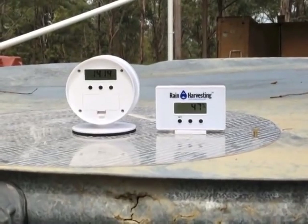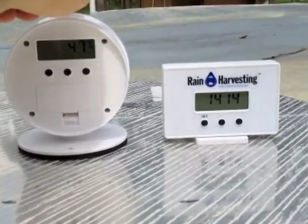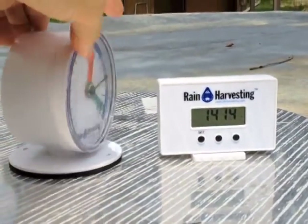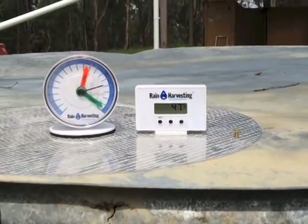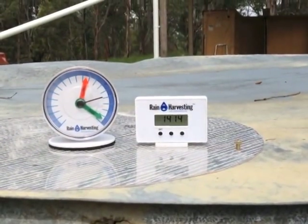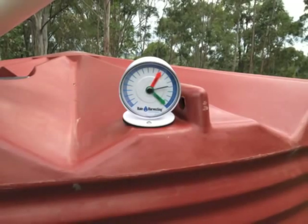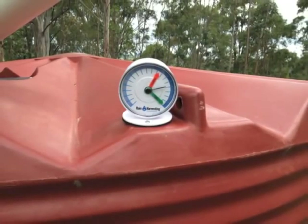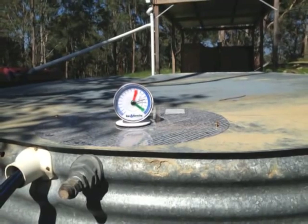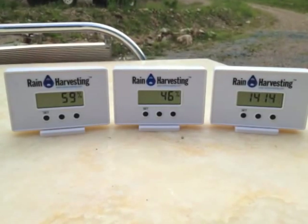This is the display. On one side is a digital display and on the other side is an analogue. You set the red and green markers manually. Beside it is the receiver, which gives a digital readout in litres or percentage full. This is the gauge installed on the white tank, installed on the red tank, and installed on the silver tank. I can read all three displays from the containers.